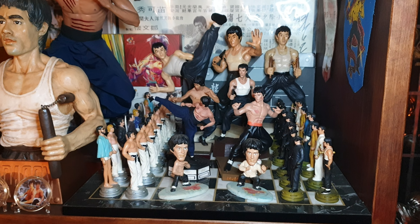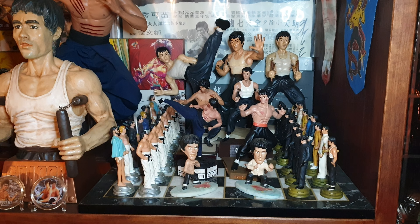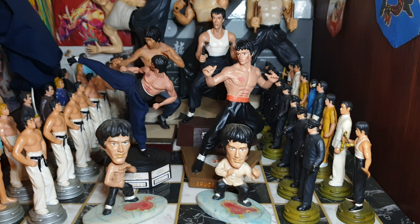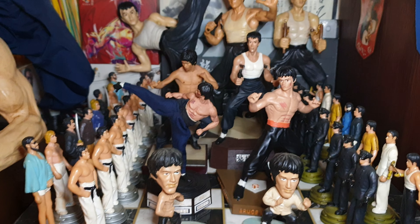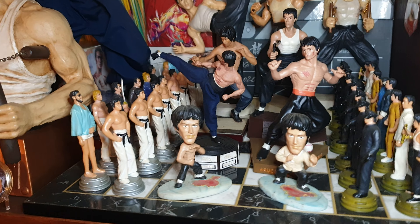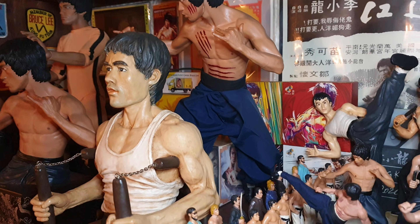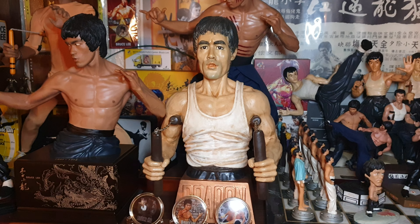Right, we've got the China XH JKD figure there. Next to that we've got the China XH Fist of Fury figure - really well made that is. Nice. Now we have the China XH Way of the Dragon. Very nice. And the China XH Game of Death figure, the first one they did.